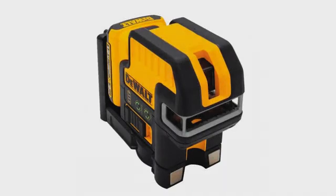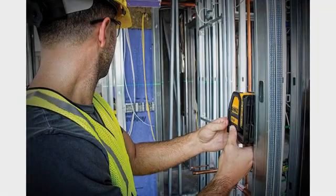Excellent laser. Saves tons of time. Will buy another for layout purposes. It makes me look more professional in my work. Great tool.